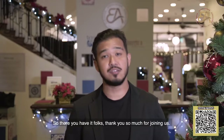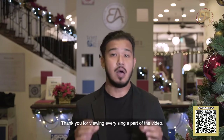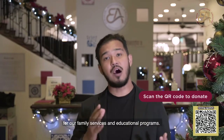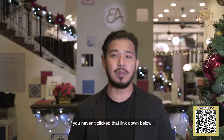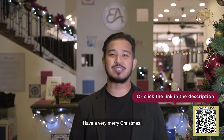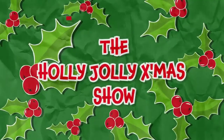So there you have it folks, thank you so much for joining us. Thank you for viewing every single part of the video. Remember, we're doing all this for our family services and educational programs that the EA has to offer. So if you haven't scanned that QR code or clicked the link down below, what are you waiting for? Do it right now. Have a very Merry Christmas. My name is Sean and it's been a pleasure. Thank you.